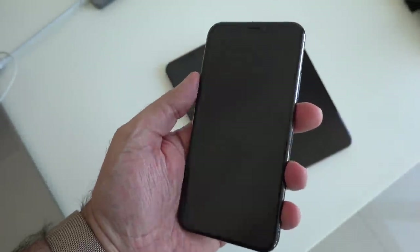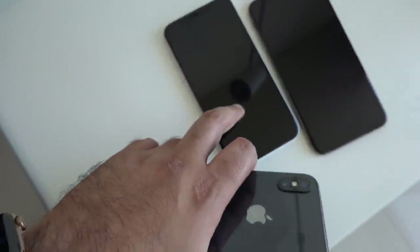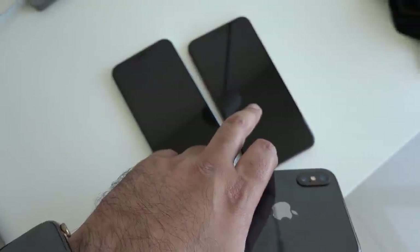The iPhone XS is at 5.8 inches, the iPhone XR is at 6.1 inches, and the iPhone XS Max is the largest at 6.5 inches. So some of the questions you guys have asked me: what are the similarities and the differences between the iPhone XR and the other devices, the XS and XS Max?